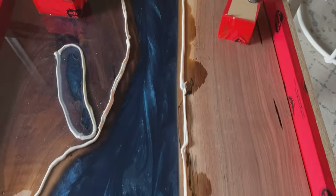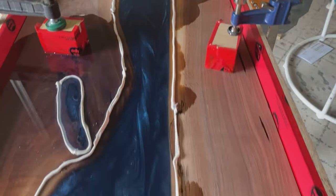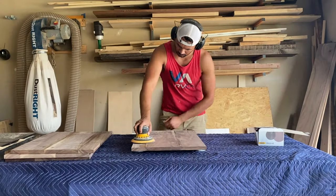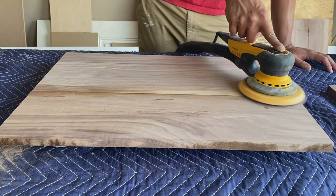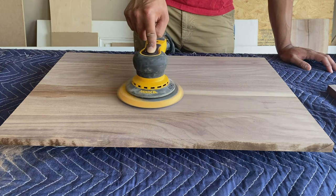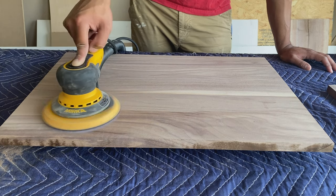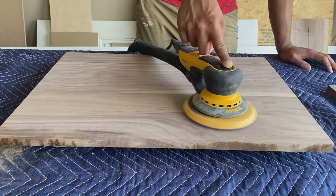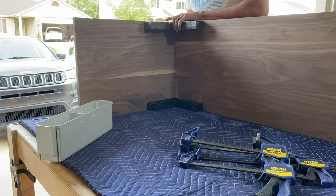There's that blue color we were looking for! I was so glad I got that color right. What I didn't know about deep pour epoxy is that it takes a lot longer to cure — normally I work with a 24-hour epoxy, but the deep pour stuff takes 76 hours minimum. While that was curing, we got back to the panels and got working on putting the carcass of the TV stand together.